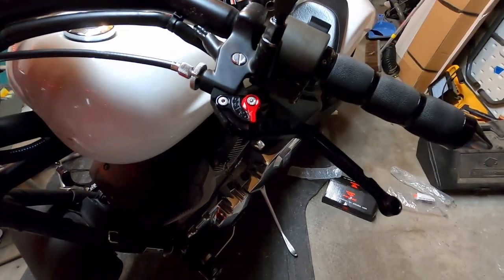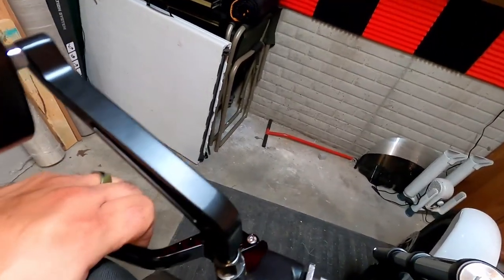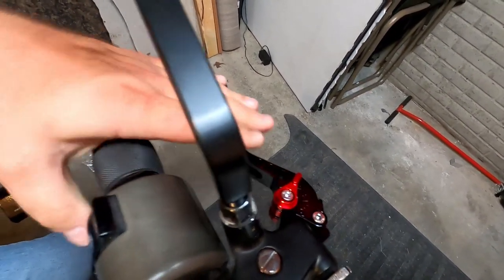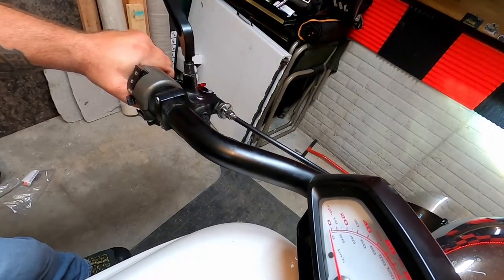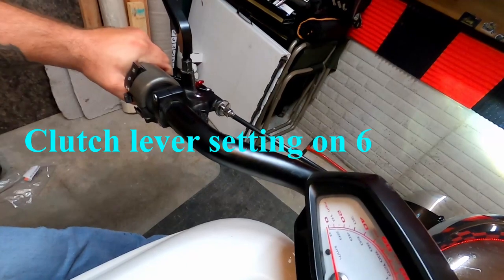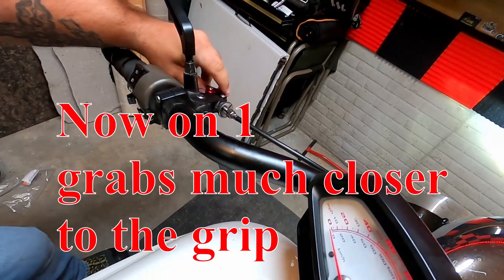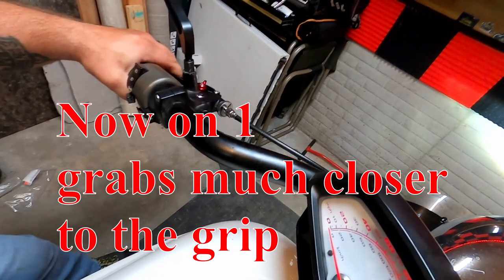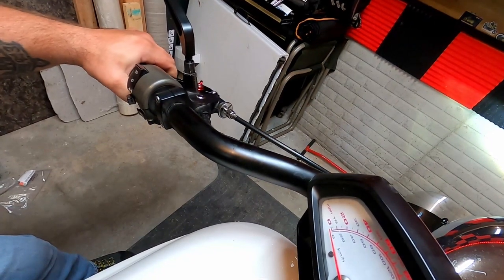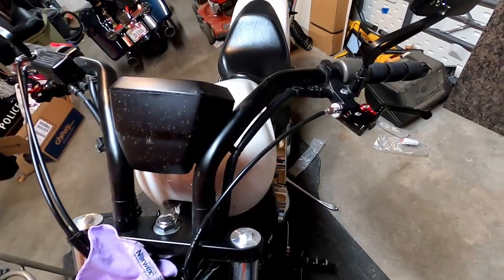So the clutch lever was like this and now it looks like that — that is way cooler, especially with the new mirrors. I didn't film putting the new mirrors on because, come on, you've seen that. My only worry is that it may not pull the clutch bar up to engage it — but that definitely should work. We could just start it up and see. It works great.